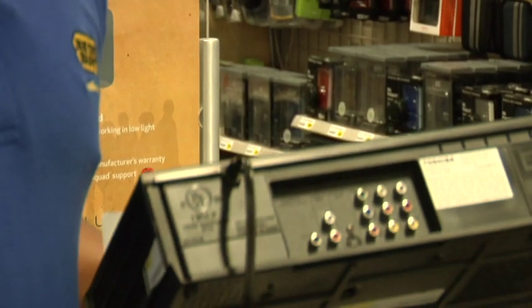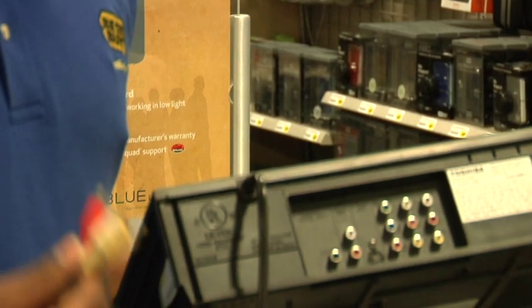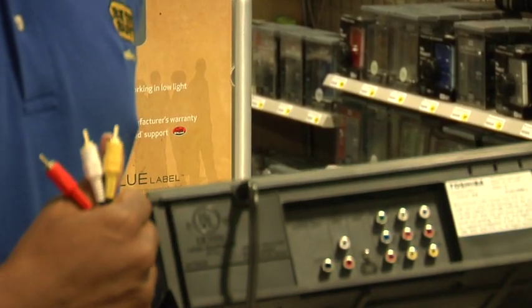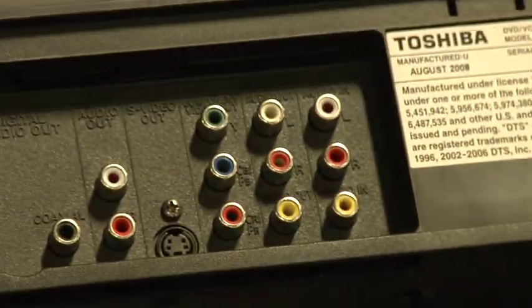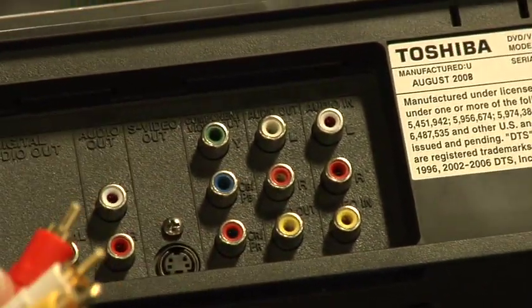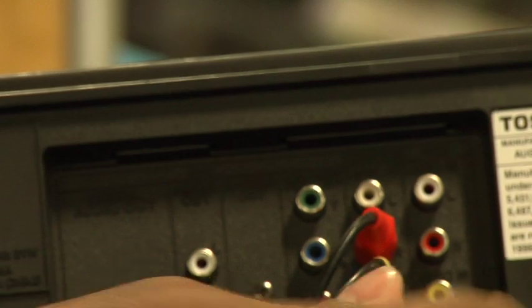The first thing you're going to want to do is take your RCA cables and hook them to the back of your VCR. When you're doing this, you're going to want to make sure that you find the outputs on the back of the VCR, because there will be several different places to connect. Once you've identified the audio and video out, you want to make sure that you hook the yellow to the yellow, the red to the red, and the white to the white.